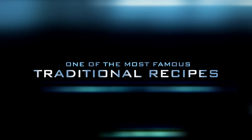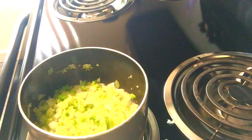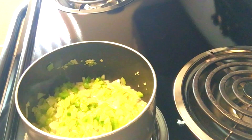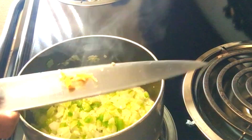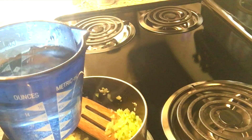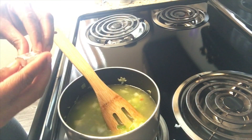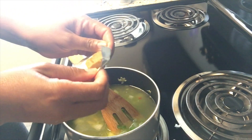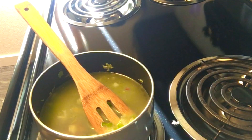Add a few cuts of scotch bonnet pepper. If you don't have scotch bonnet pepper, you can substitute it with black pepper or any pepper of your choice, or you can leave the pepper out if you don't like spicy food. I'm adding just a few cuts — enough for taste. Add one cup of salt water and a cube of chicken broth.